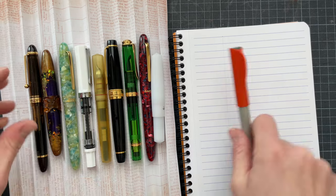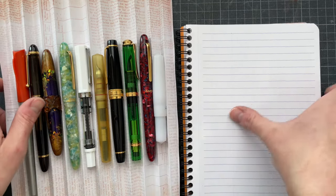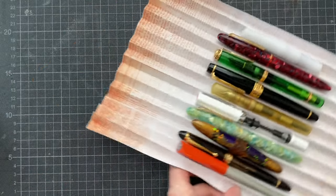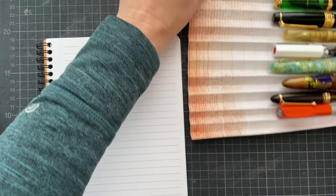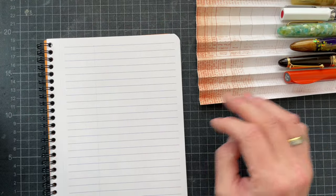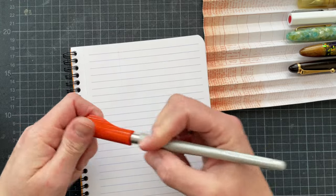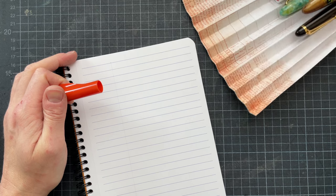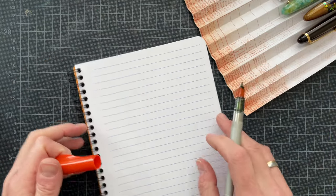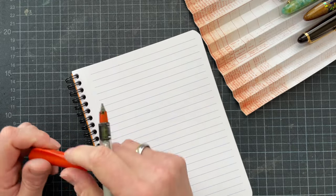So eight minutes in, let's start. I need to set this up differently. I'm going to put the title up here. I need a pencil board.